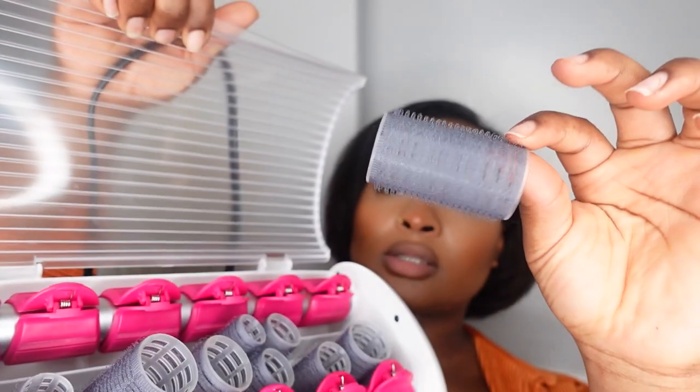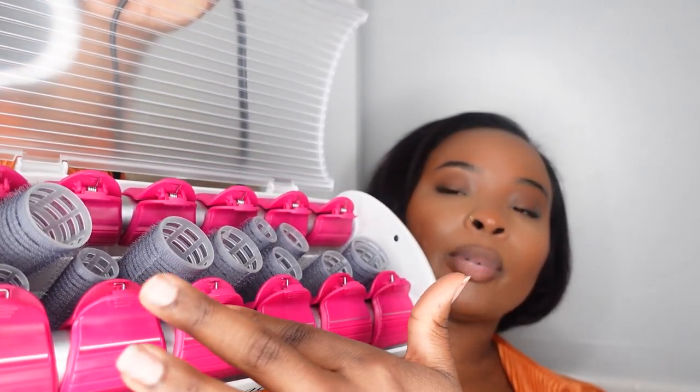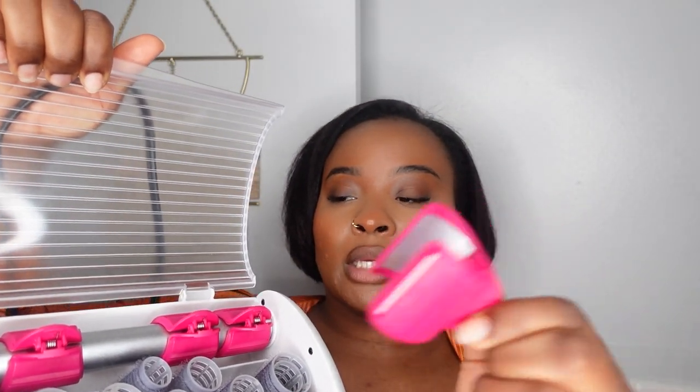I have these rollers that come with it — they come in different sizes. The part where the red pin clips are is what actually gets hot, not really hot but hot enough, and inside the clips they get plated. So I'm just going to show you guys kind of like my routine for maintaining my hair like this.